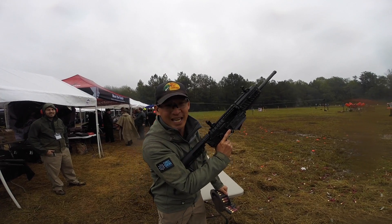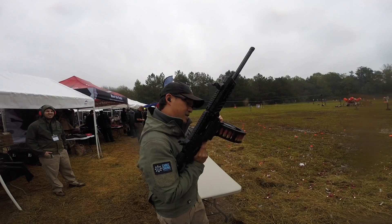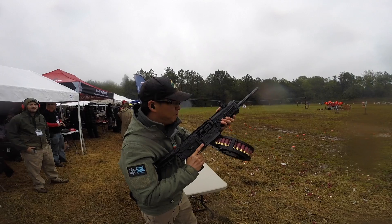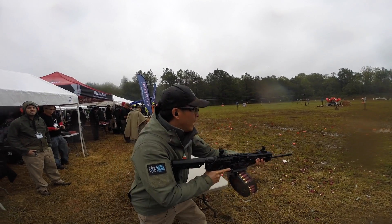We're going to see how quickly I do it. I'm going to close the bolt. Here's my safety. Alright, here we go.